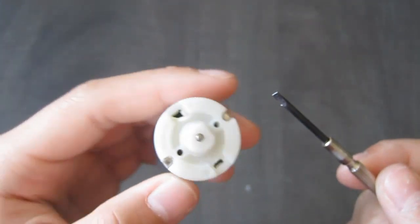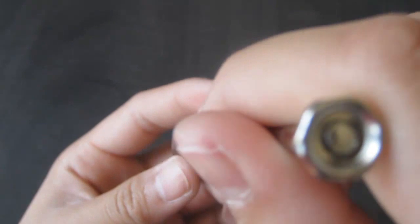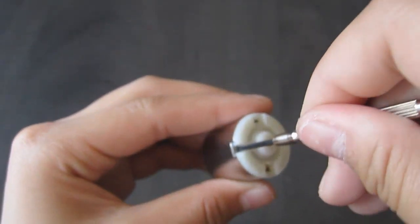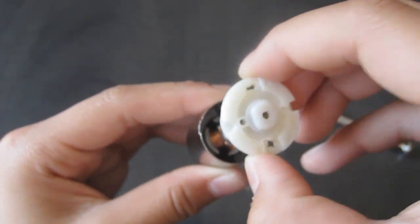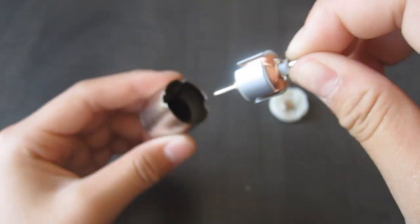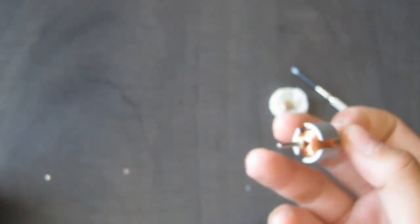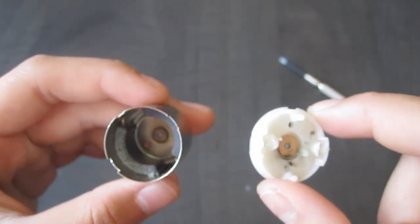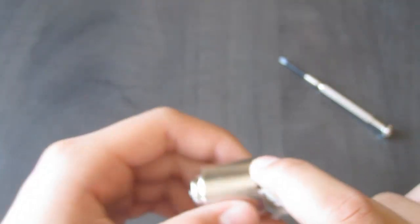To start off, we're going to take our DC motor and flathead screwdriver, and where you see the metal flaps here, we're going to go ahead and lift them up, and do the same to the other side. Then you can go ahead and take the cover off, and this piece right here — this will be our spinning toy. Now you can go ahead and discard the end cap and metal shell, but you may want to save the magnets inside for future uses.